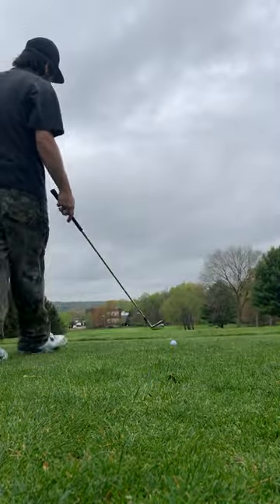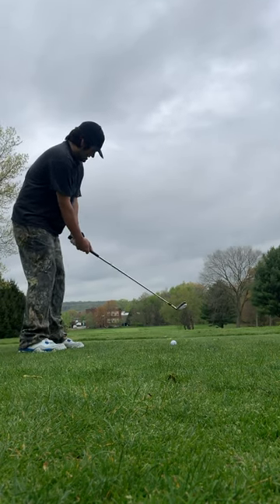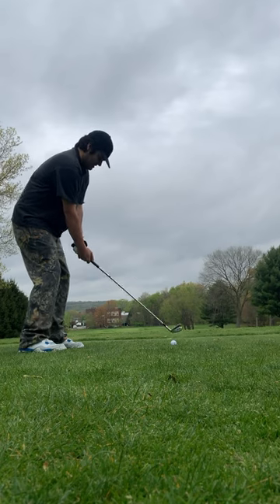We're going to try to hit a little baby draw here. Just knock it down there — about 245 yards is the hole. We're just going to try to give ourselves a chip and a putt.